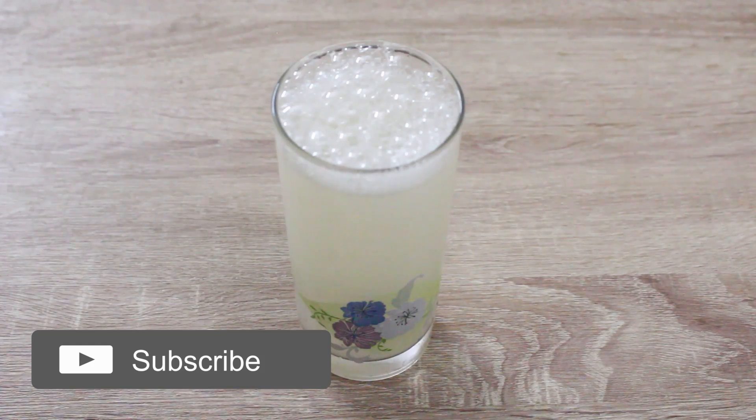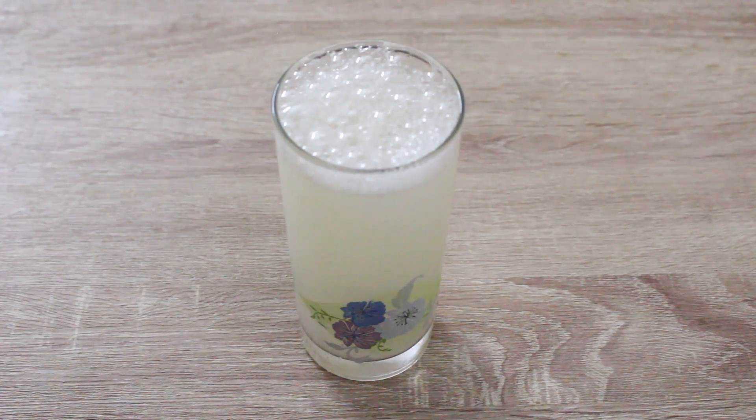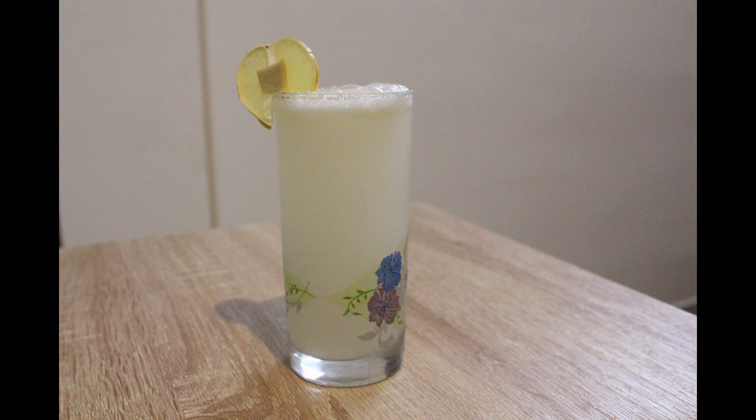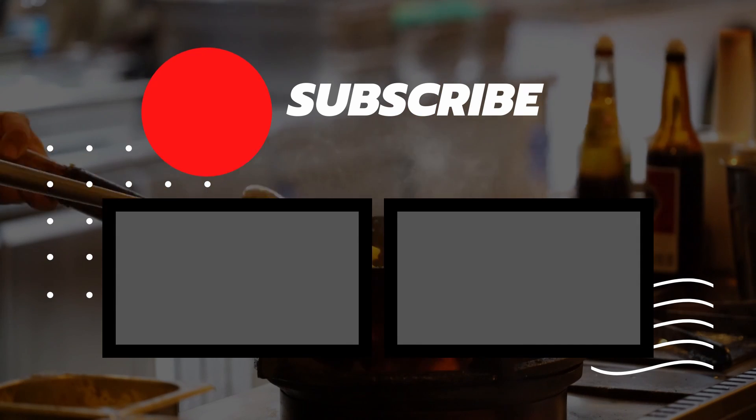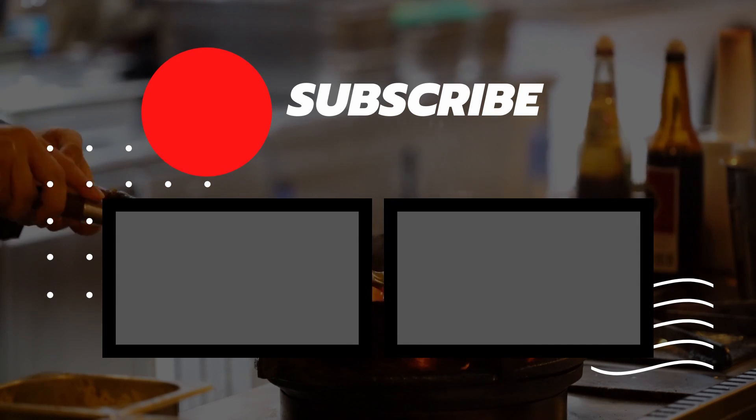We will be able to mix the ingredients. Please try this recipe and like and share the video. Thank you for watching.